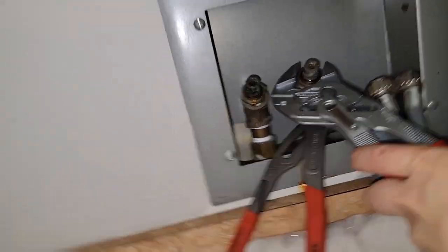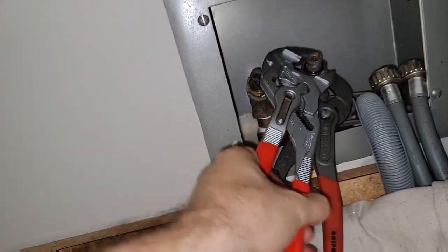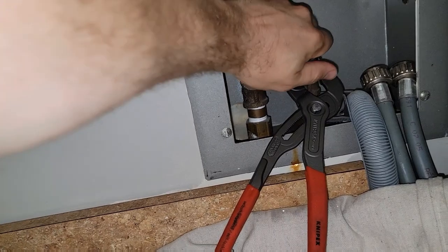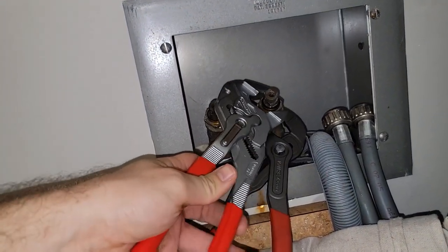I did have to use a backup wrench. I'm gonna get this one off on the right-hand side first and then I'm gonna get the other one off. You always want to back it up so you don't loosen all the other fittings down the line. I can get this out.